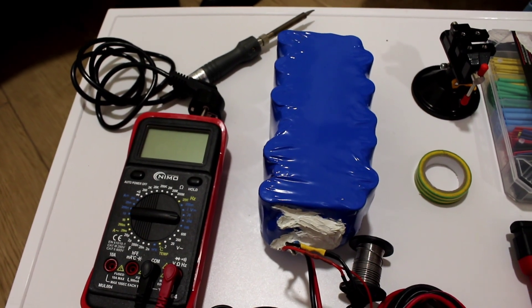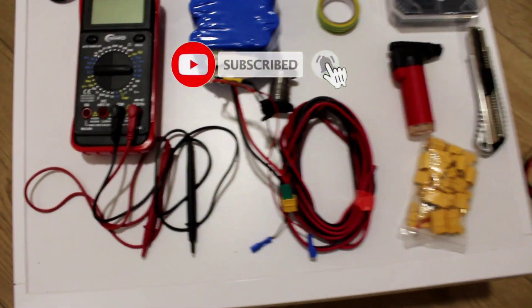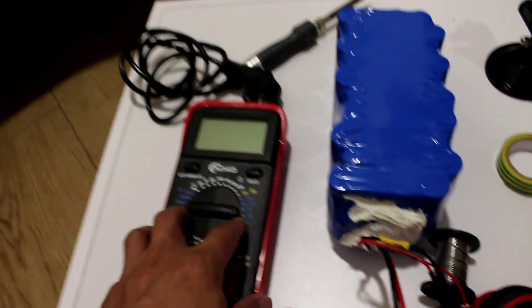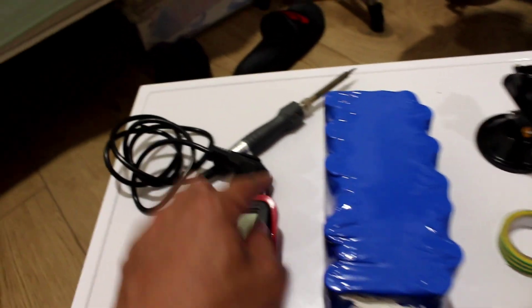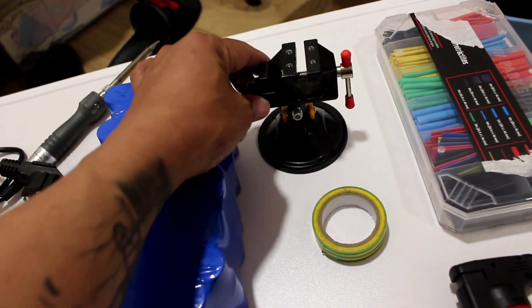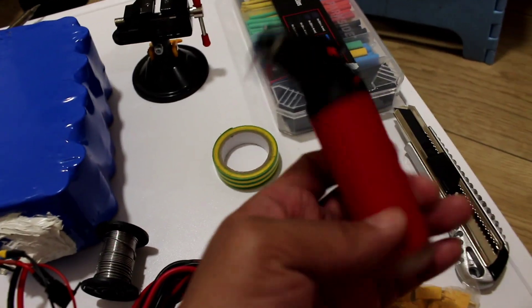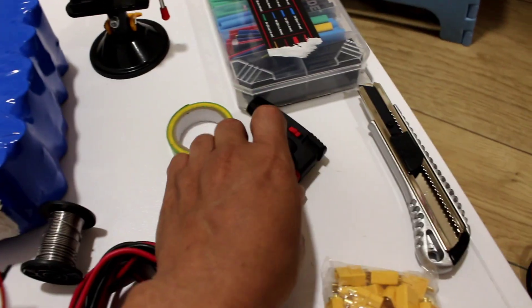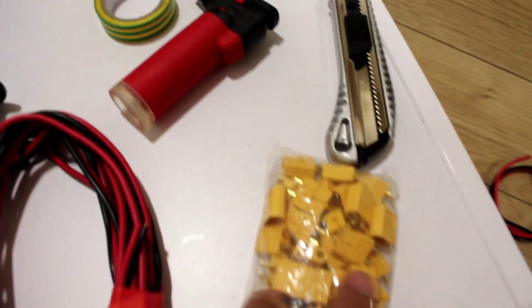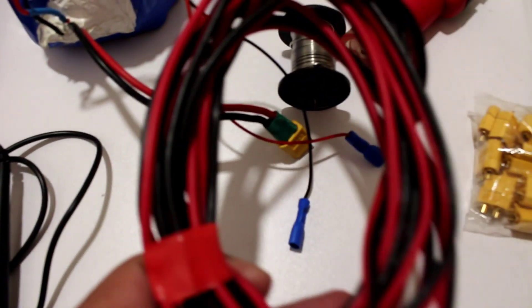Alright guys, these are the things we're going to use for the parallel connection. I have a tester to check the voltage of the battery, solder, mini Gato, electrical tape, a lighter, and also the TX60, TX30 connectors, and wire. Let's go and start.